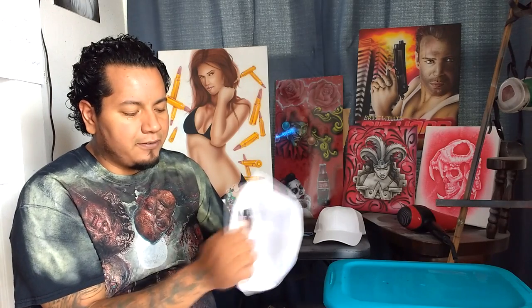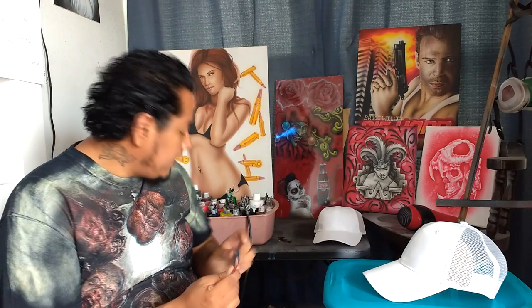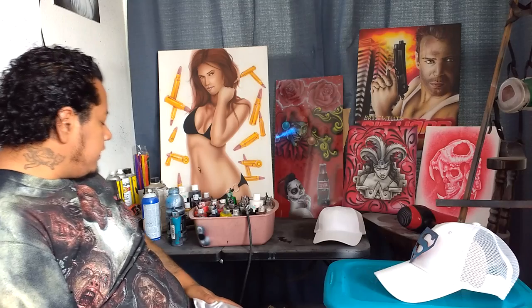What we have here is a snapback, one size fits all. We're going to use a couple stencils and make a Superman hat. First thing you want is a hat and a stencil. I have a little tub with all kinds of pre-cut stencils — once I cut one I try to save it to use again. We're going to airbrush that, and you'll need paint of course.